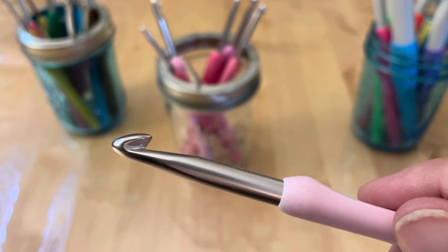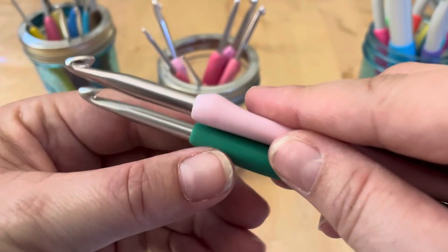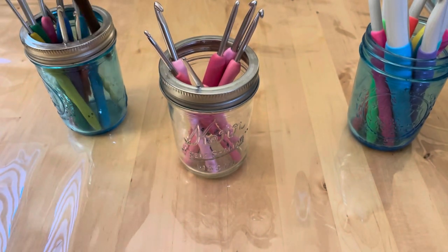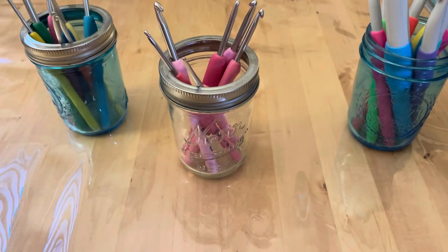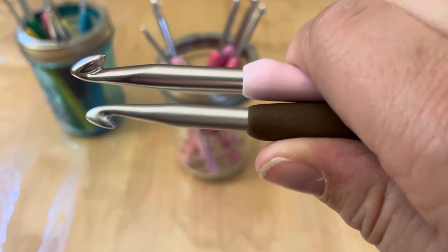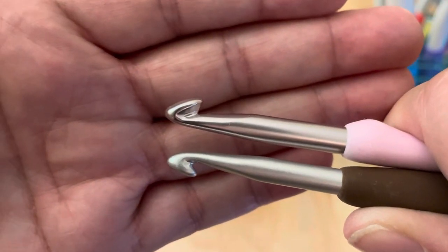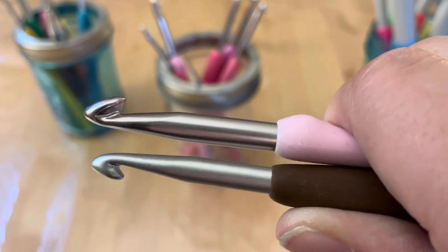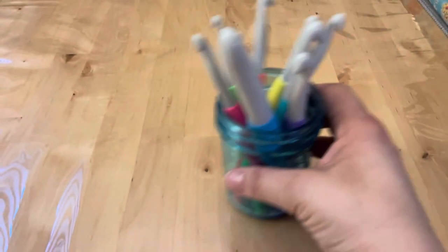Let's compare the two. The length is kind of similar — this is a 5.5 and this is a 6, close enough. The Tulips are maybe just a hair longer, not significantly so. The Clover has a deeper throat than the Tulip, and the Tulip is a little more pointed. I love them both and they both work well.